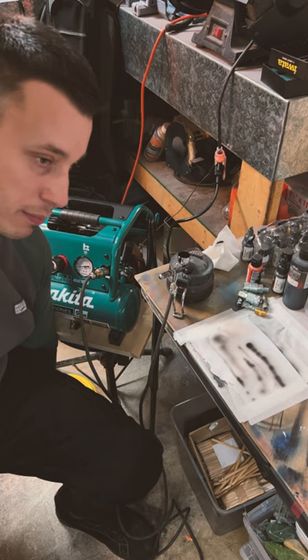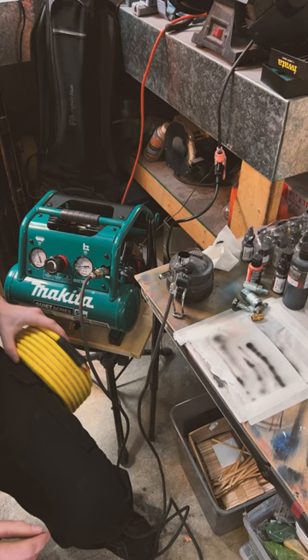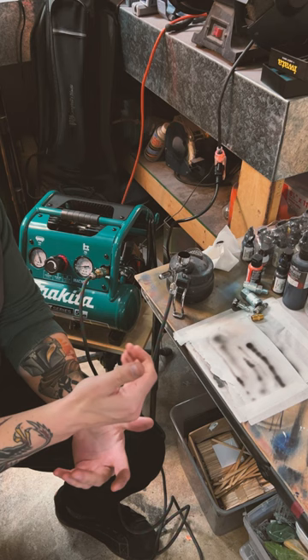The cool thing about this compressor for me is it's a shop compressor that I'm using for an airbrush. With a different hose and a couple of other fittings I can incorporate more tools — like a brad nailer, impact, a higher-powered paint gun, and things like that.